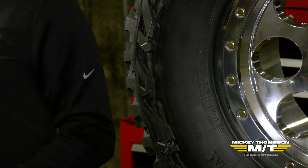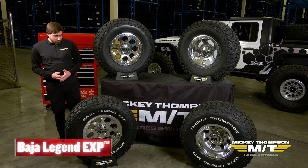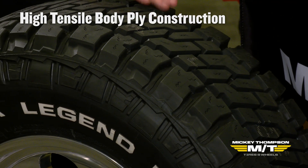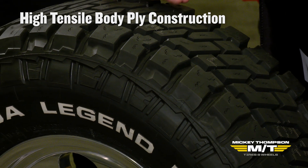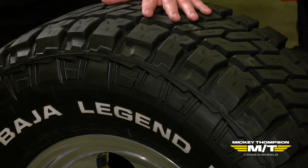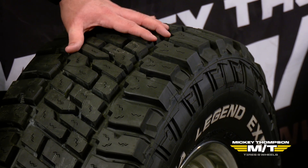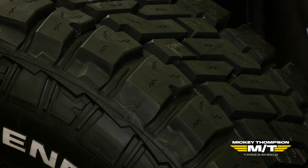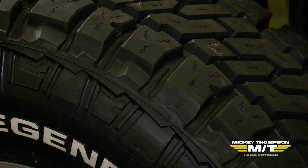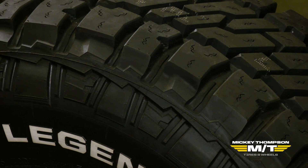When we talk about our light truck sizes, we offer a couple of different sidewall constructions, starting with our Baja Legend EXP. This uses our high tensile body ply construction — it's a two-ply sidewall that utilizes high tensile body plies, which not only gives it extra strength but also helps keep the weight down. This makes it a smooth-riding hybrid all-terrain tire that helps increase fuel economy and is easier on your vehicle components.